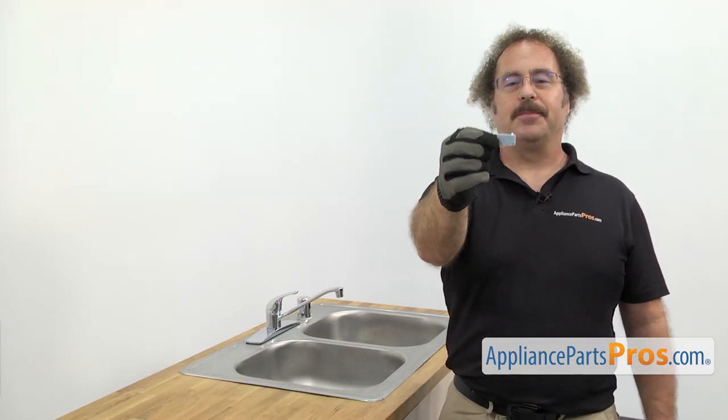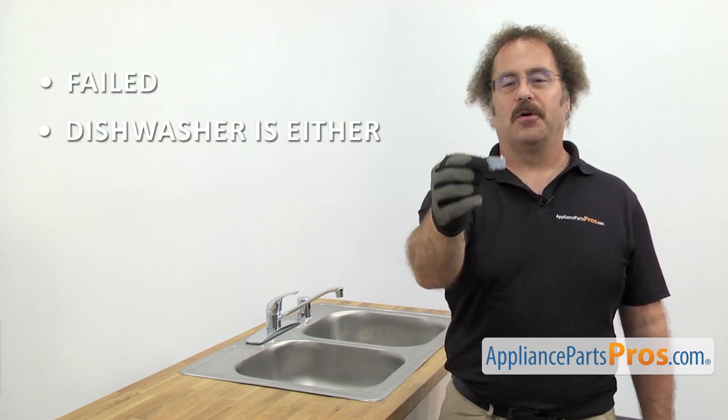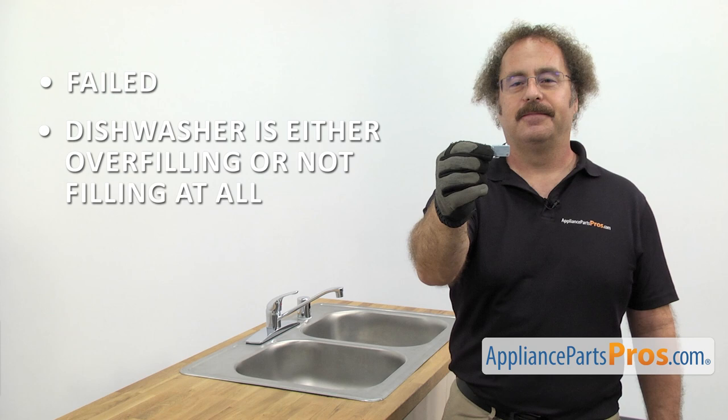The flood switch tells the dishwasher whether it's empty or full of water. The reason you'd be changing it out is because it's failed and the dishwasher is either overfilling or not filling at all. In order to change the part, we have to pull the dishwasher out of the cabinet.